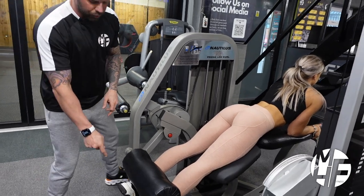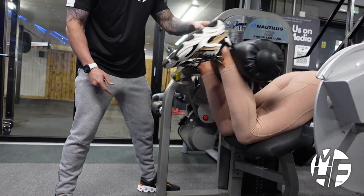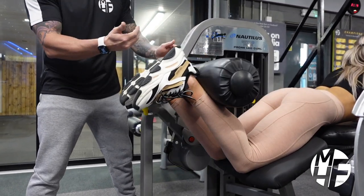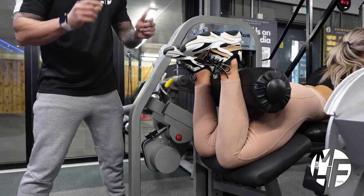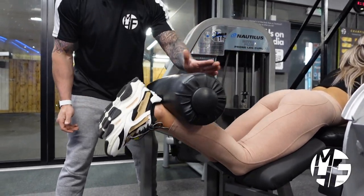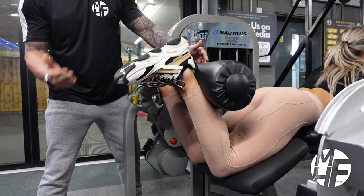Now she's going to imagine kicking the heel of her foot up over her shoulders. When she gets to that point she's going to hold the squeeze, then slowly control it all the way down and return. What you're trying to do is get that pad up far enough so it comes up to touch the glutes — hold that squeeze and return it back down.